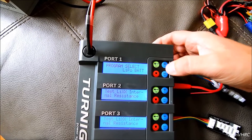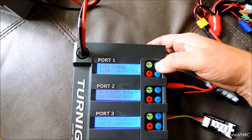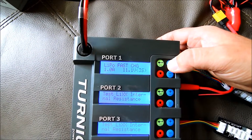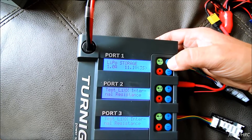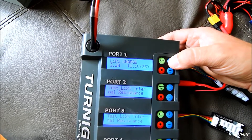Say you don't want to charge and you want to do something else. Select LiPo battery, enter, then you can use your plus and minus to choose what you want to do. Do you want to balance it? Do you want to fast charge it? I don't know what the difference would be from the other one — other than you could probably set different settings. Storage for it. Discharge it. So there you go.